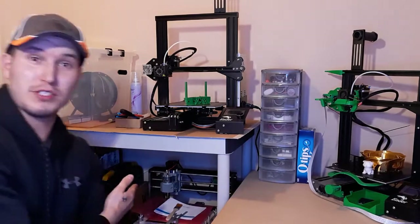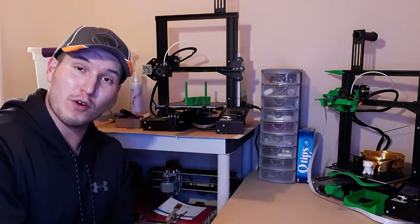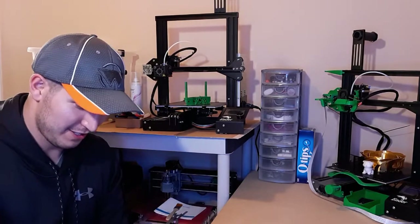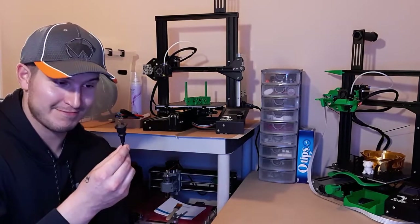Yesterday I spent two hours trying to get the CNC printer to work. I updated my firmware, updated drivers, tried troubleshooting, reinstalled the software, and tried everything I could and couldn't get it to work. And then today... what an idiot!